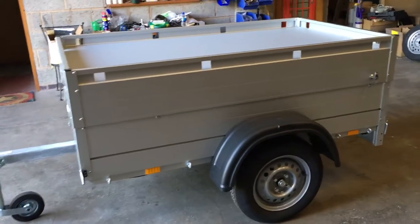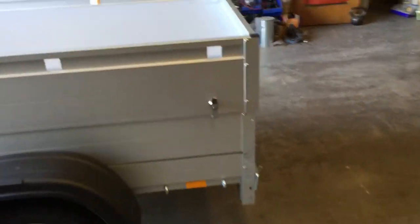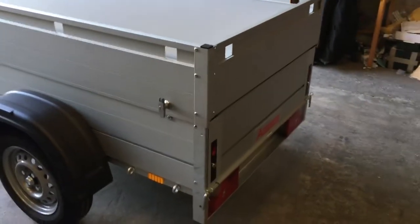The double-skinned aluminium construction makes them very light but very strong. This one has a gross weight of 500 kilos, and it will give you what we call the payload weight — the amount you can carry — of 350 kilos.